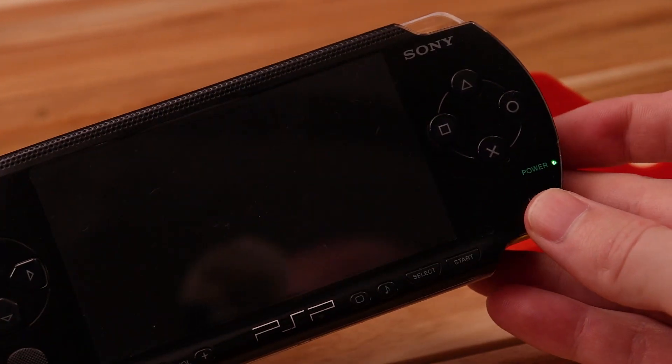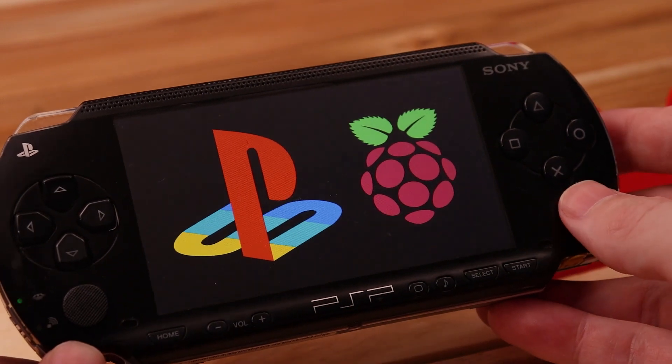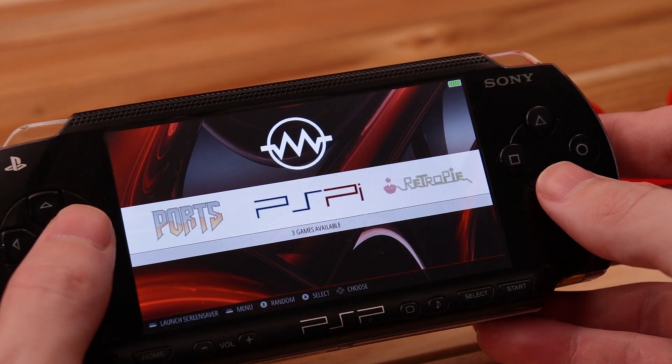What's up guys? So I finally finished it. I present the PS Pi Zero version 5. I'm gonna start by showing all the features in action and then toward the end of the video I'll show the actual board.